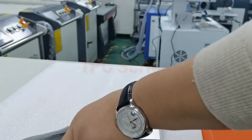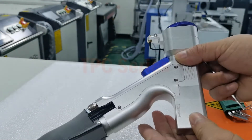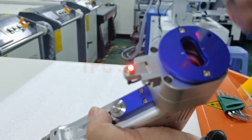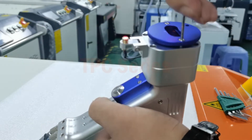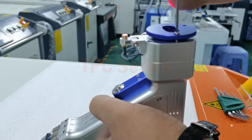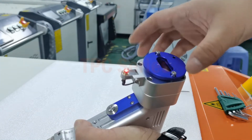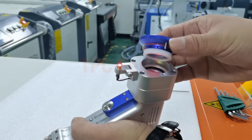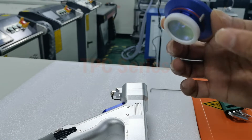Here's the step to change the head protection lens. Loosen these two screws. Vertical power. This is the protection lens.